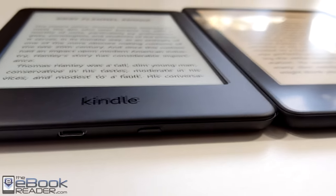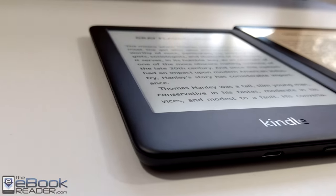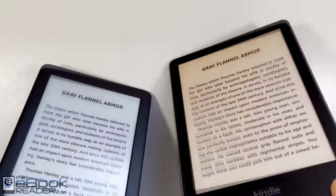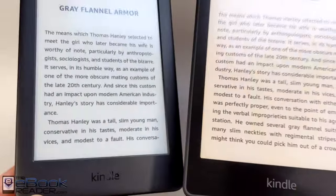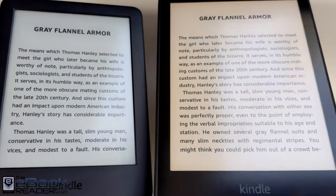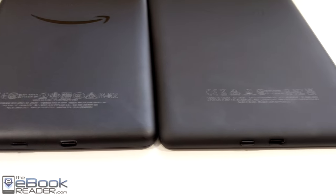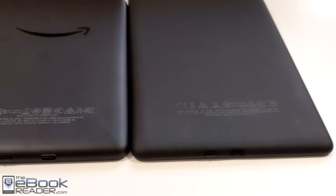The Paperwhite has a clear screen with a higher resolution. Along the bottom edge, you can see they have different USB ports as well. The older Kindle has the micro-USB port, and the new Paperwhite has USB-C. The entry-level Kindle is quite a bit smaller and lighter — it weighs about 30 grams less than the Paperwhite — a little easier to fit in a pocket. On the back, the entry-level Kindle is just a cheap plastic, whereas the Paperwhite has a rubbery coating.